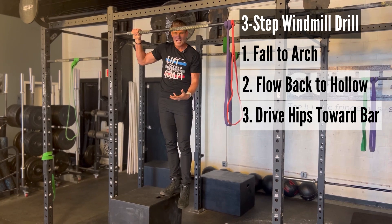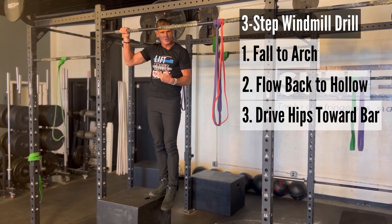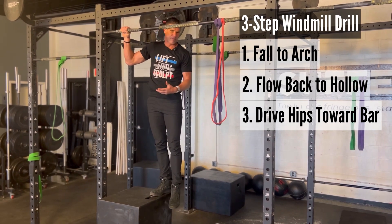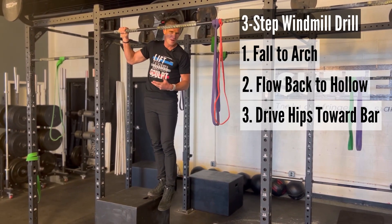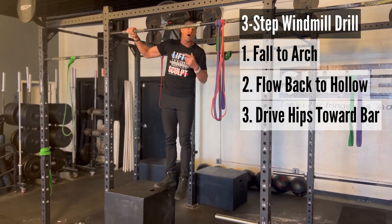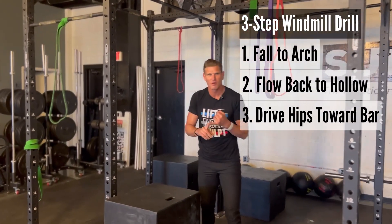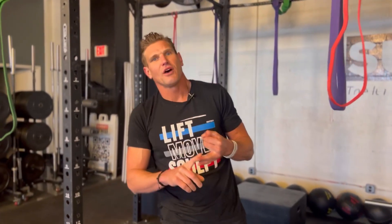I've got this box here — it's a great stabilizing support to ensure you have what you need while doing this drill. Use a box or some type of platform to keep you high up on the bar so you can start at the completion point of your pull-up. Those are two sensational drills: one to help you with your kipping mechanics, the other to help with your windmill or butterfly pull-up mechanics. My name is Jason here at Suffer City. Until next time, be great.